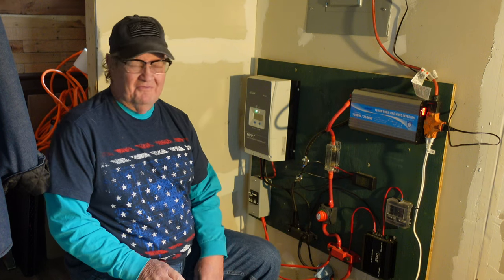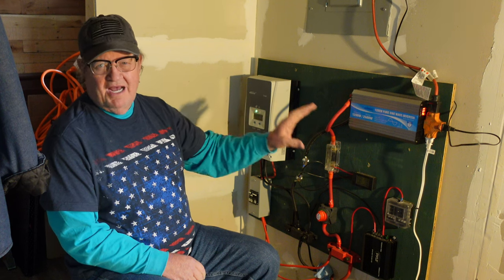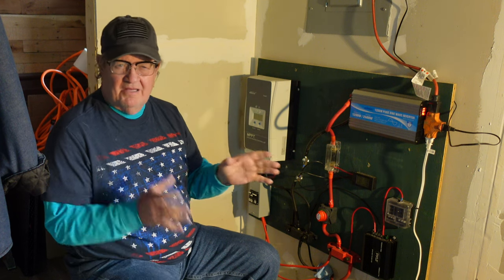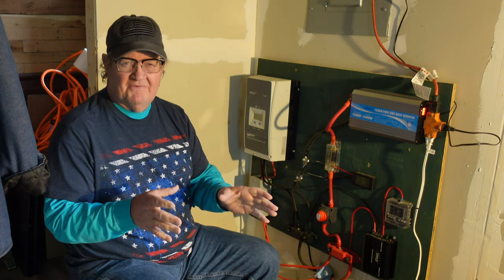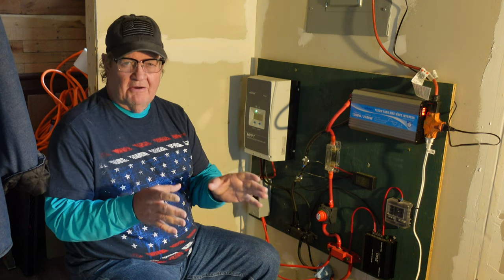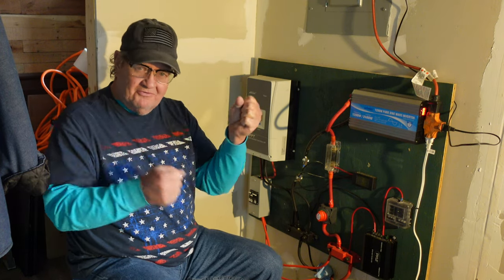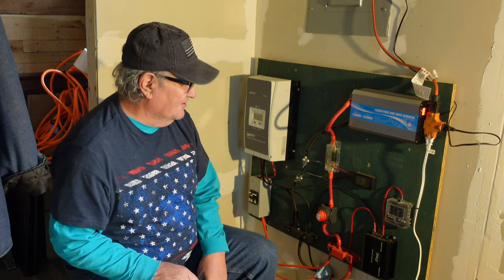I'm not going to go through all of the brand names and what kinds these are, because that doesn't really matter. I'm just going to explain to you, in simplified terms, the basics of how solar power works. If I had the talent, I would have little graphics and cartoon characters and things, but we're not getting into that.